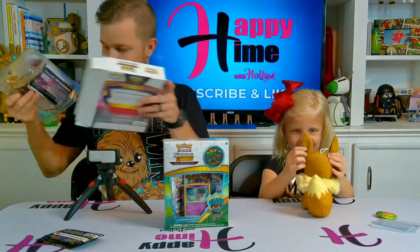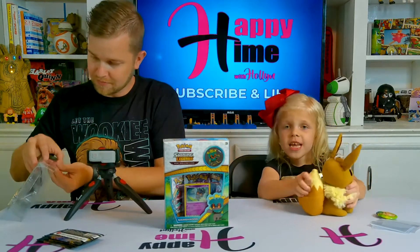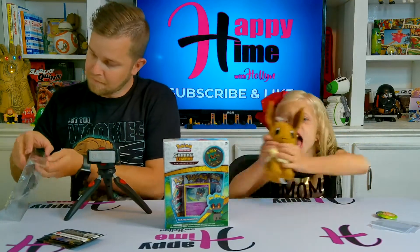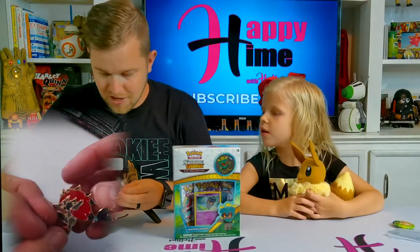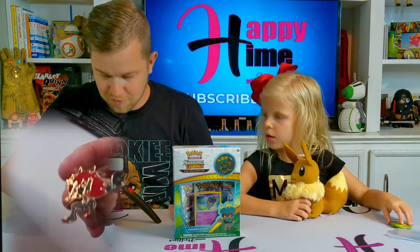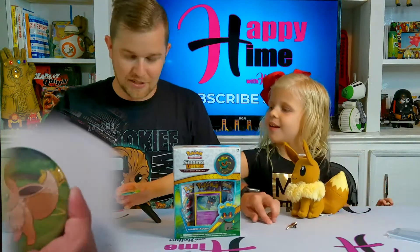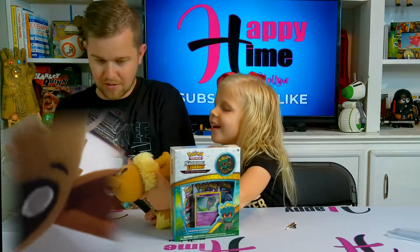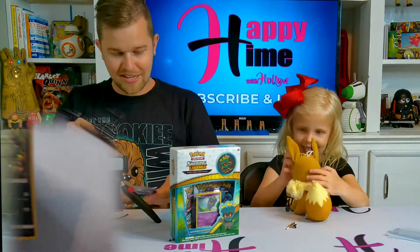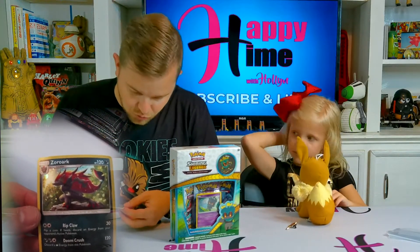Got you a new pen here, Holland. There's Holland's little pen she got here. My hands have glue on them because we were doing a Mother's Day project earlier in this video. There's the pen - are you going to show them? Yeah, that looks good. And it came with this holographic Zoroark.